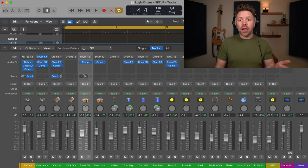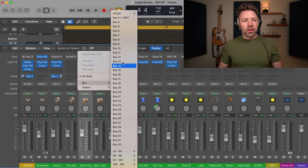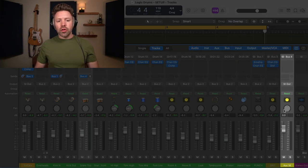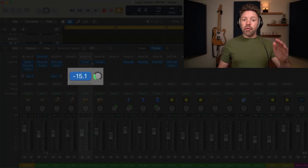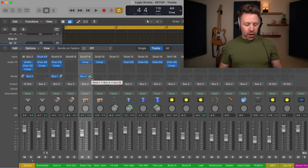Setting up a bus is actually fairly simple. To create a new bus, you just take a track that you would be sending to that bus — the snare top, for example. You go here where it says sends, go down to bus, and then choose any of the unused buses. We're going to go to bus four, and then you see over on the right side it's created a new track for us. You can now turn this knob to affect the amount you're sending over that bus. I tend to just hold option and click to send the full amount.